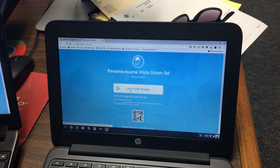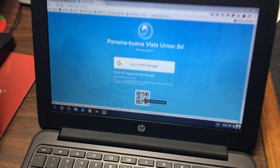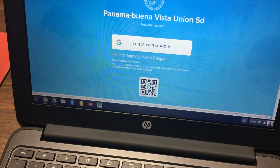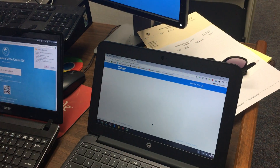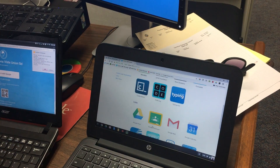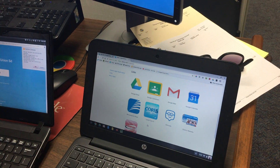Instead of clicking Login with Google, you want to click this button right here — this little barcode-type badge button. So I'm going to click that, and now I'm going to put this right here. It scans it and logs into the student's account, and you can see all of these links are right here for that student, which is really great.